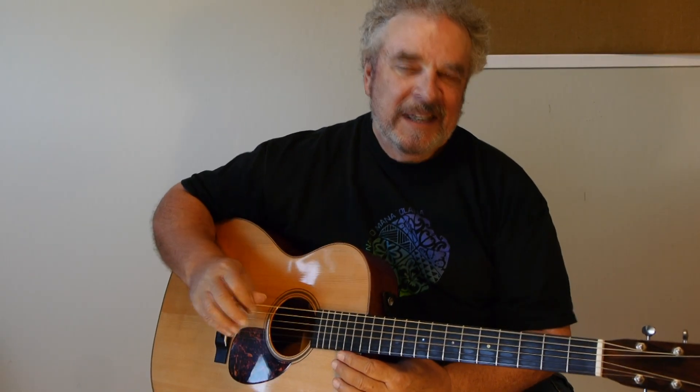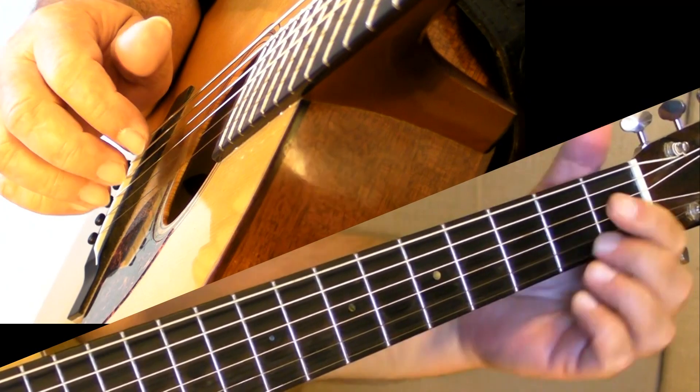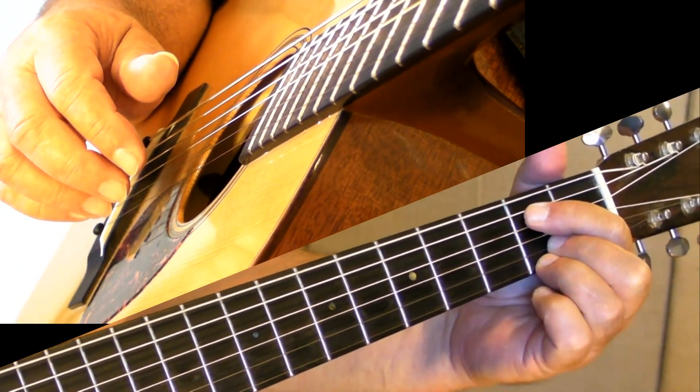The only hassle is an A7, the V chord, which we need a lot in most Western music. The V chord is the second most common, second most used chord. It's really the pivot to get you home back to the I chord. So we have to play some tricks.